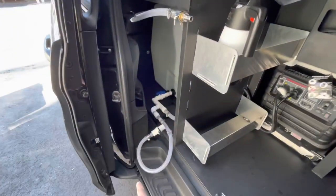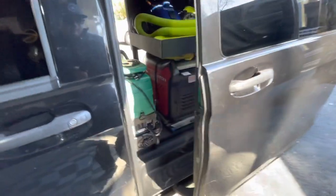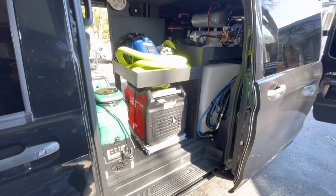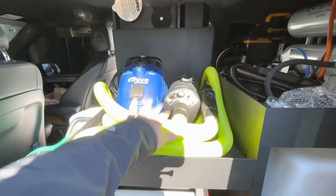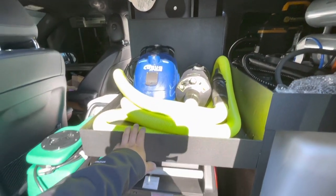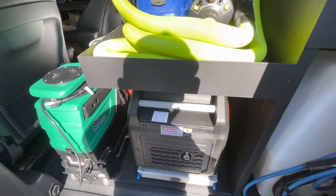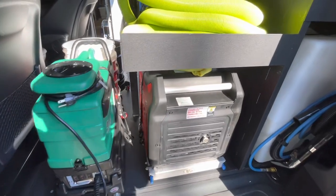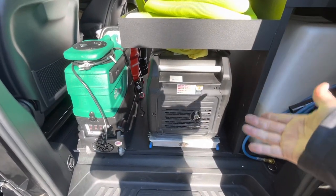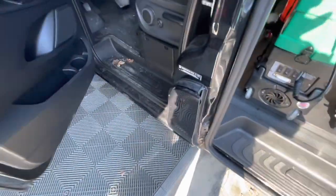We have a 100-gallon water tank with a bucket filler to fill up the tank. On this side we have the upper shelf for your steamer, ozone generator, blower — whatever you want to install. We have a nice generator slide-out with the Predator 3500, a great generator with an amazing warranty. To fill it up, just slide it out, remove the cap, and fill it up.